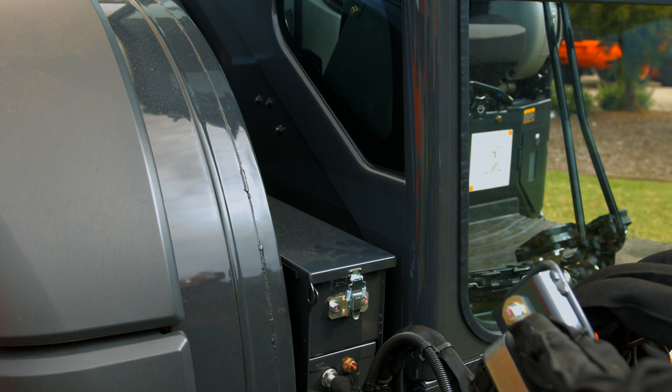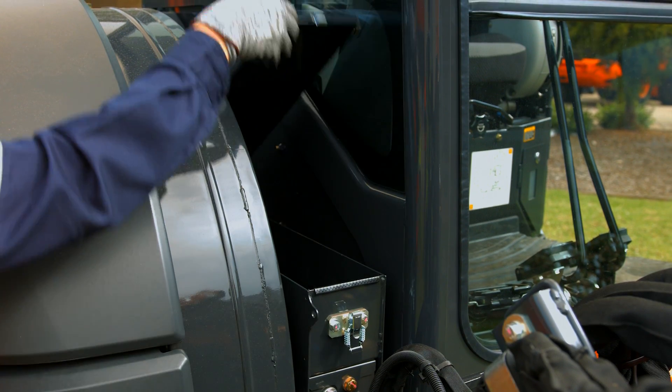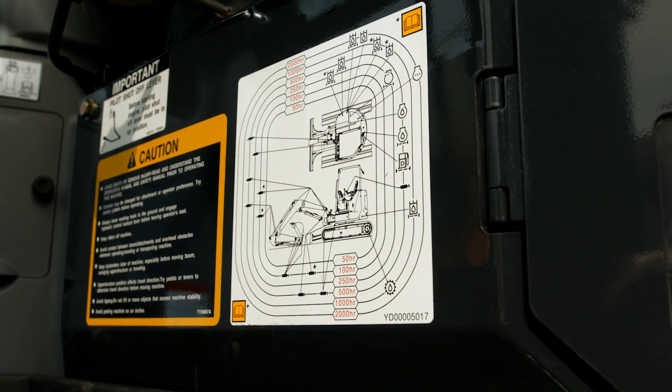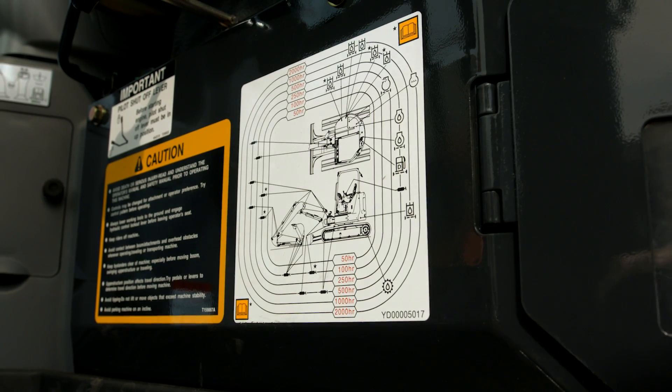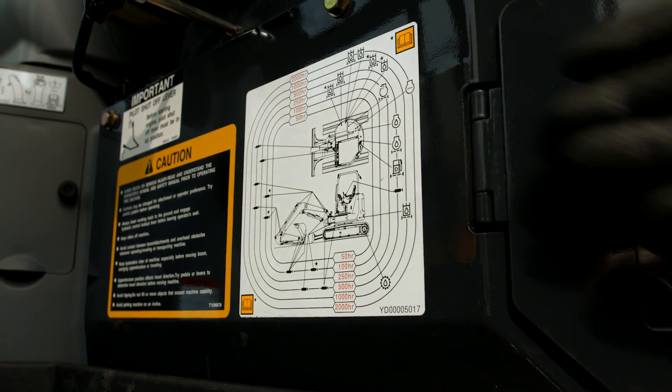A toolbox is located beside the operator's hub to store a grease gun and other essentials. A maintenance guide is affixed under the operator's seat to ensure awareness of the maintenance locations and intervals, including greasing points.